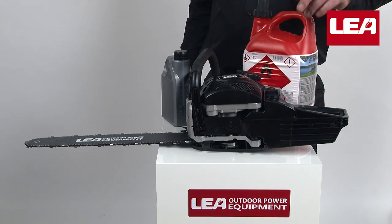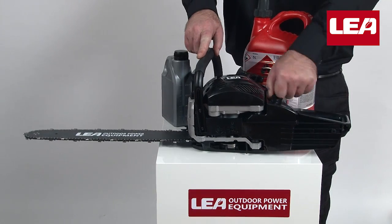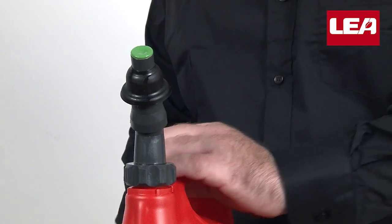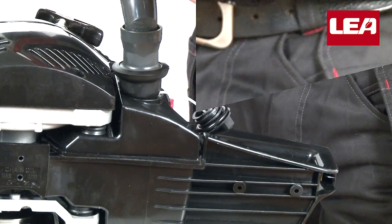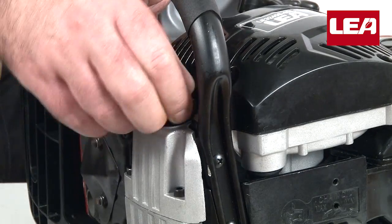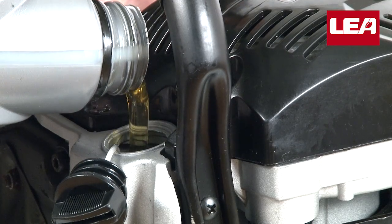Now we'll fill her up with two-stroke gasoline and chain oil. First we remove the filler cap, vent the tank and start filling. Close it up and fill the oil reservoir until it's almost full.